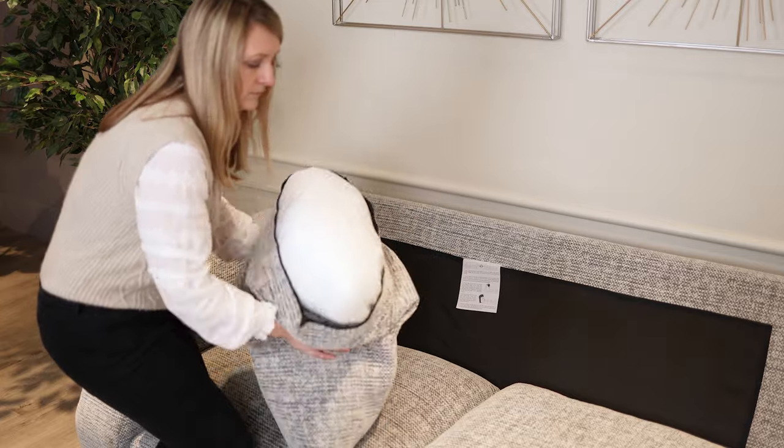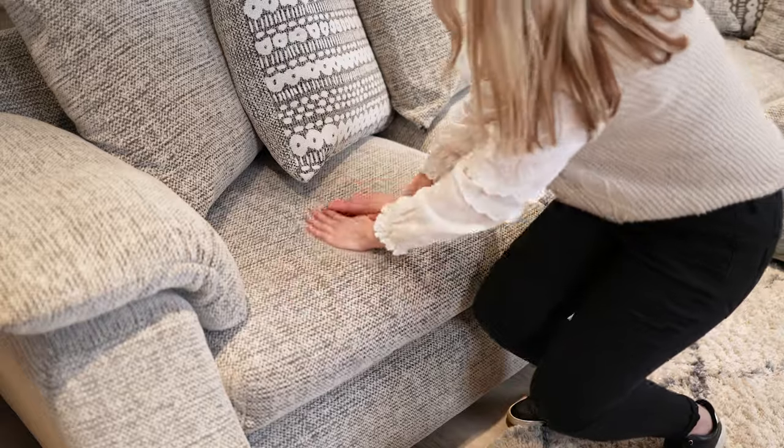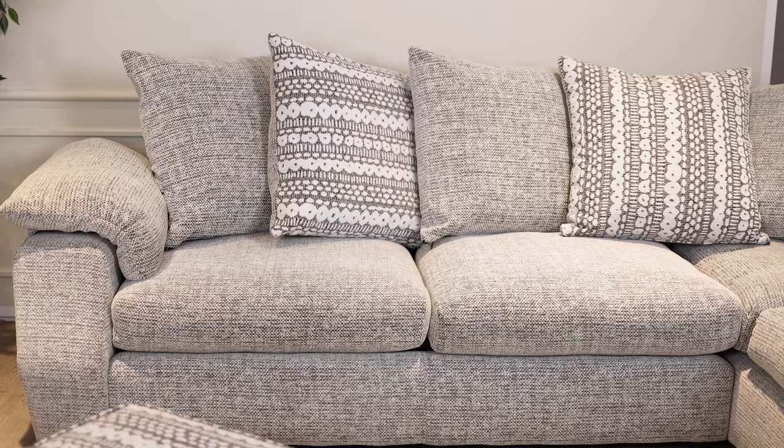Unzip them, pat the sides together to encourage air into the filling, and then even them out with both hands. Smooth out the fabric of your sofa and it'll be ready for whatever life throws at it.